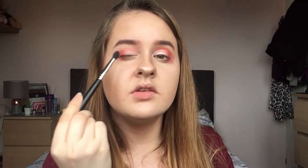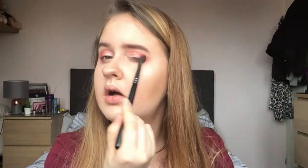Then grabbing the M139 brush, I'm going to try and blend out the edges a little so it's not too harsh.